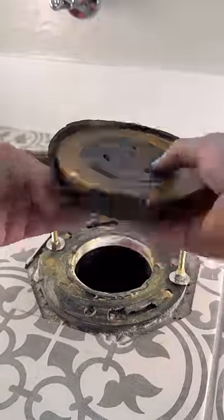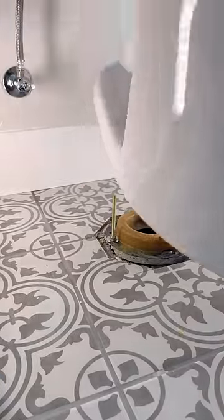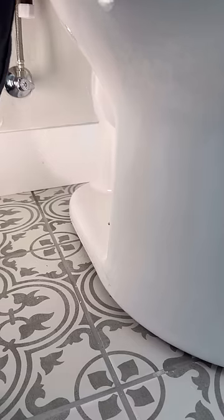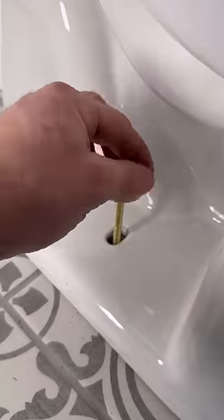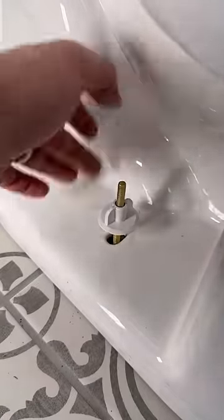Americans are still using wax rings? Bloody hell, you gotta get with the times! I don't care what anybody tells you — wax is still the way to go. It's the best way to set a toilet. You could set that toilet in plaster of Paris? Yeah, I don't know anything about all that. It's just not the way I was taught, but if that's what you do and it works for you, great.